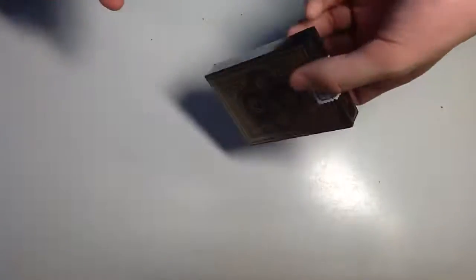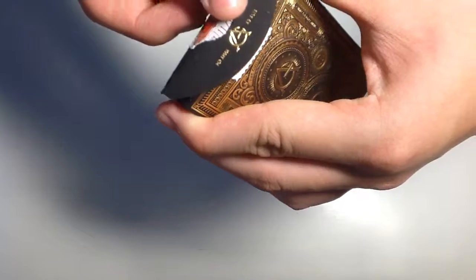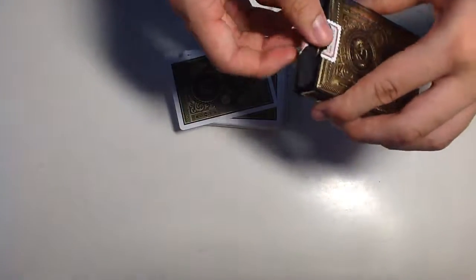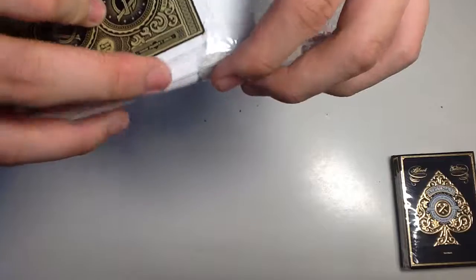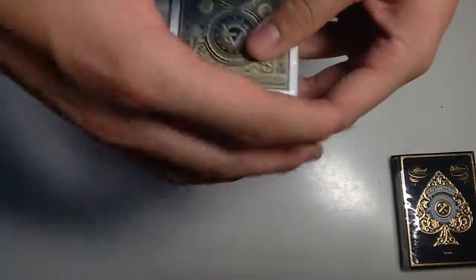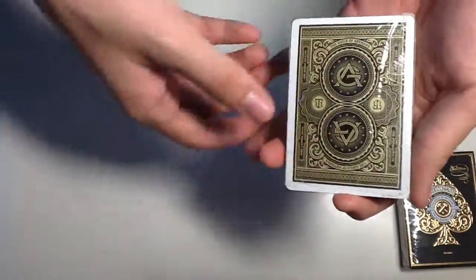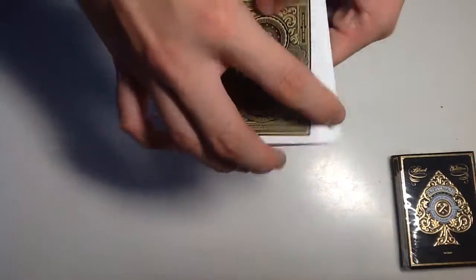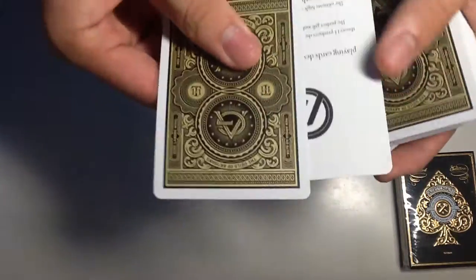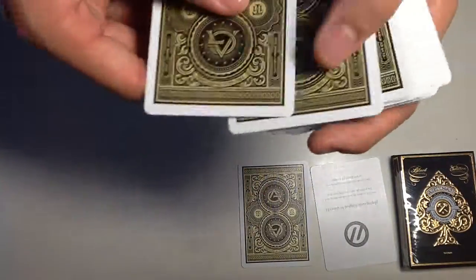I got it last year and I just opened it, so let's get started. On the flat we get some more logo. One thing I'd like to mention is that this comes in plastic — not like a sleeve but a fully enclosed plastic, like those cellophane wrappings on cheaper decks. I did cut open a slit to put my deck in to protect it. When you open the deck you get that plastic, a double backer, and some gaff cards.